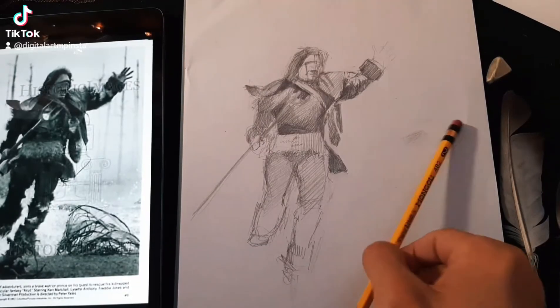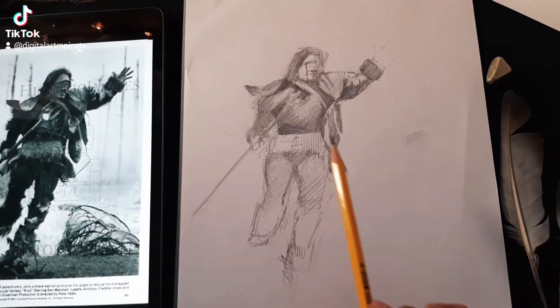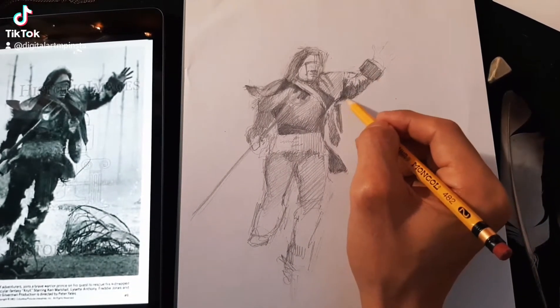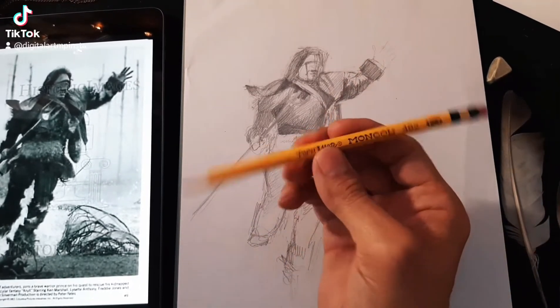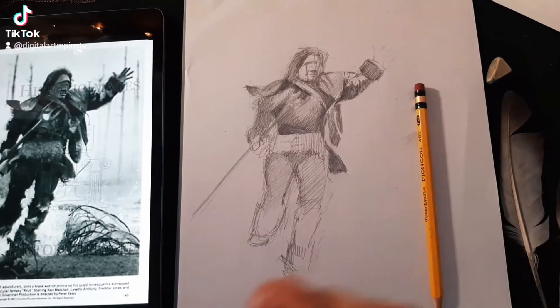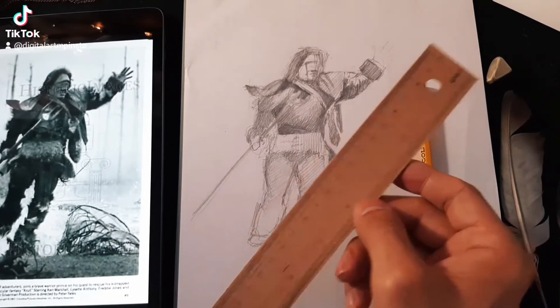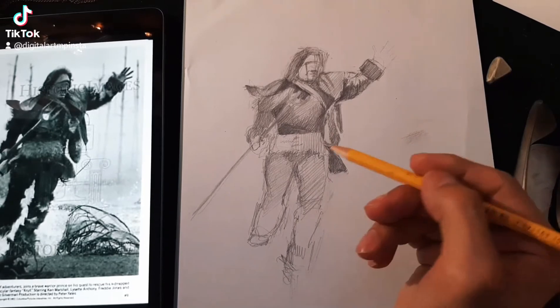Hello friends, I've been working on this drawing from this reference and today I'm going to continue to work on it until it's done. As you can see, I'm using very cheap materials, nothing special, and I might use a ruler for the spear. I will start working now and see you in a while.